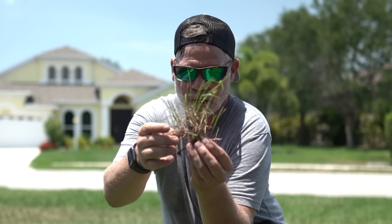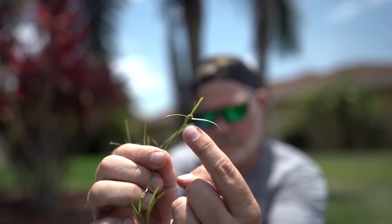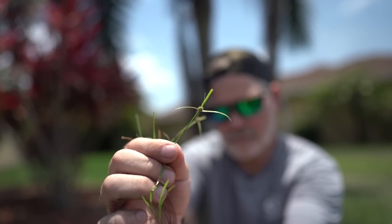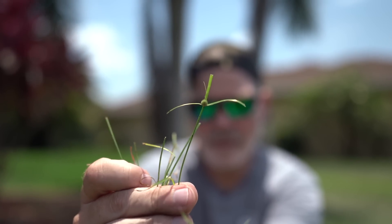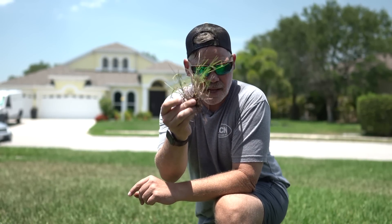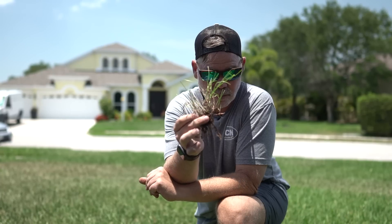Another thing to point out about green Kylinga that makes it a double trouble: you have seed pods on top that look like little star-shaped pine cone things — those drop off and grow. And the rhizomes are spreading, so if any piece of rhizome gets broken off or moved somewhere else, it'll just regenerate and grow more. It has two ways to spread, which is why we need a chemical means to get rid of it.